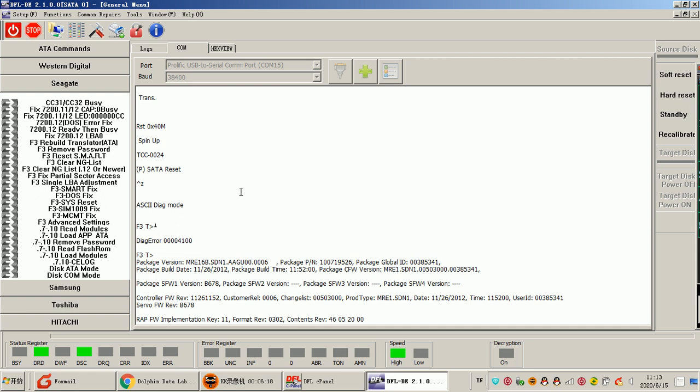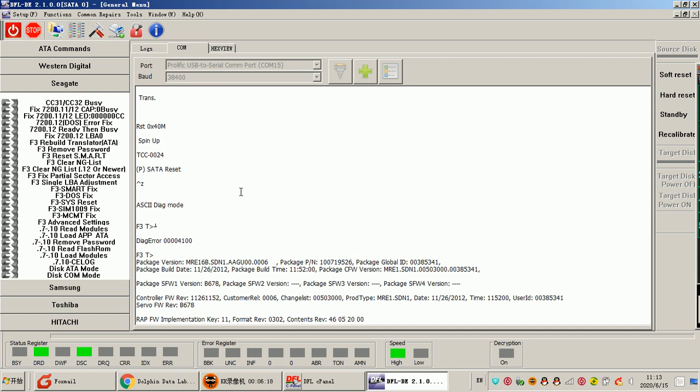If users want to learn more about how to make best use of the DFL DDP data recovery program, users can email sales@dolphindatalab.com, or users can add the Dolphin official Skype ID: dolphin.data.net. Thank you for watching this video.